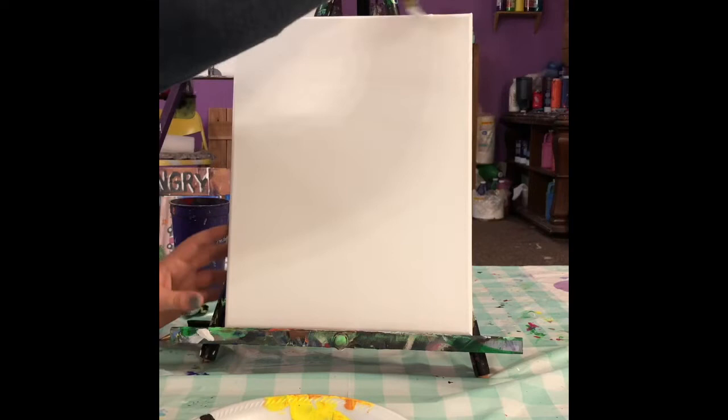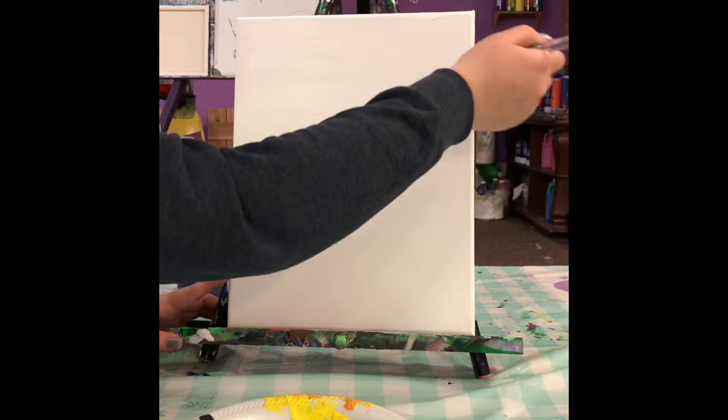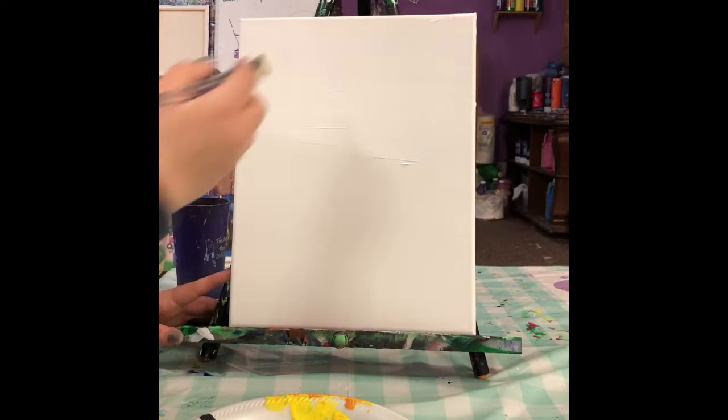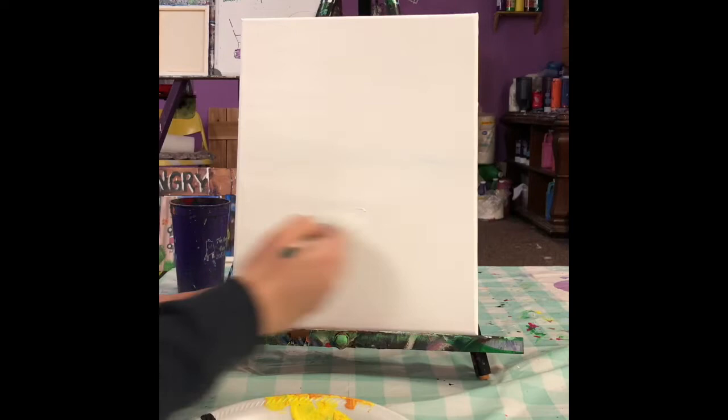Don't forget to do the top and the sides of your canvas as well. When you're painting your background you can go up and down or you can go side to side. Right now it doesn't matter — we're just getting the white on the canvas first. You want to paint all the way down to the bottom.